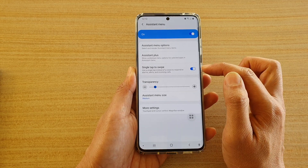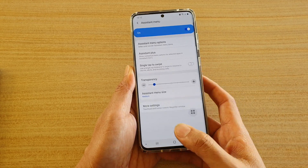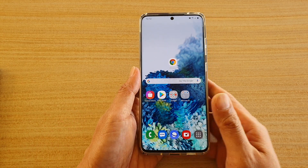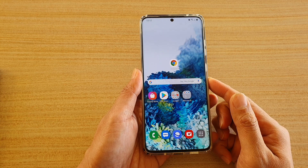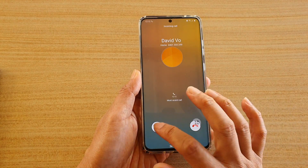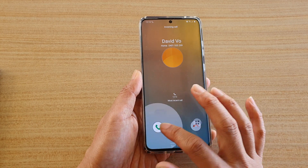Tap to make sure it's on. You can see now it's off. Let's see what happens when it is off. So I'm just going to call myself. And you can see when it is off and if I try to tap on it, it will not work. I need to swipe across.